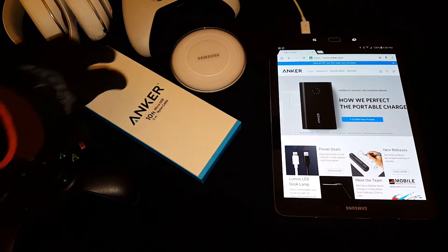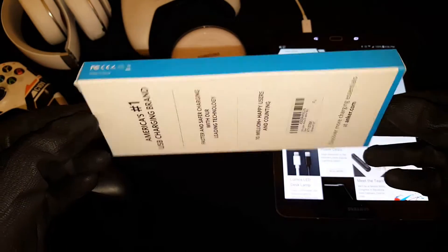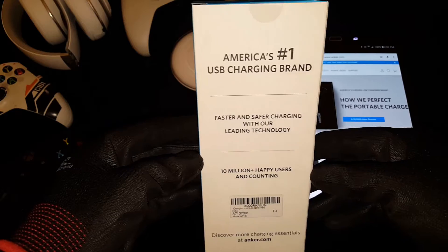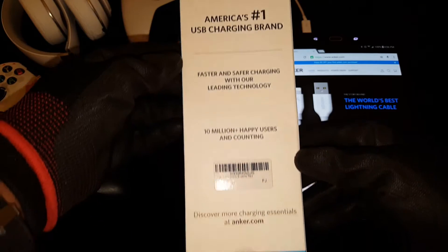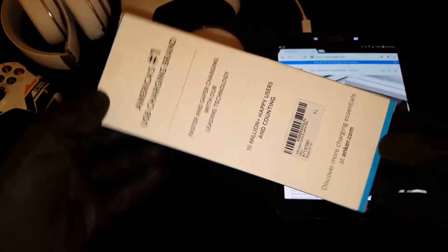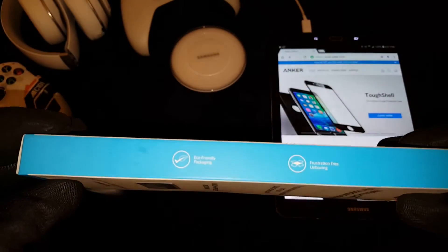There it is. What's special about this cable is that it's nylon braided — so high quality cable brought to you by Anker. On the back of the box it says America's number one USB charging brand. I agree, when I buy cables, Anker is the only way to go. Faster and safer charging, ten million happy users and counting. On the side it says eco-friendly packaging, frustration-free unboxing — I'm gonna put that part to the test.